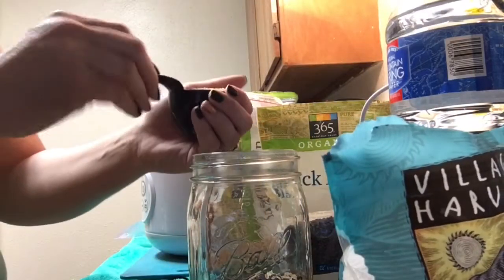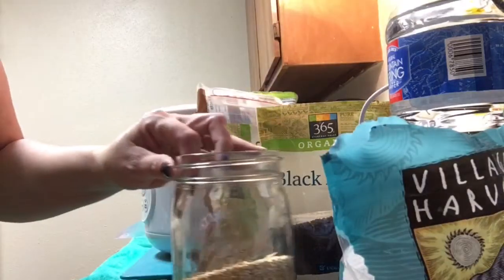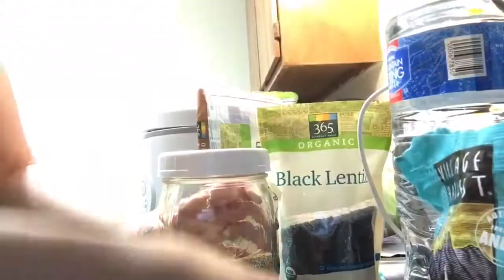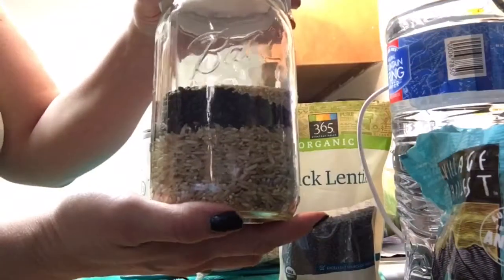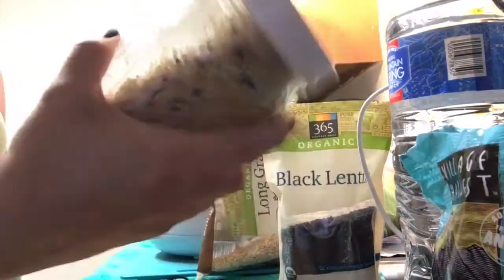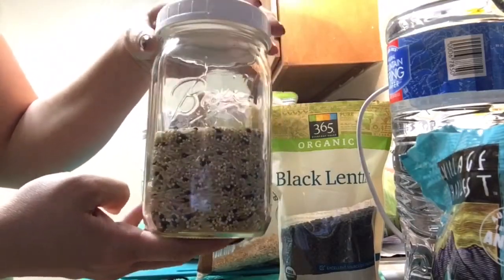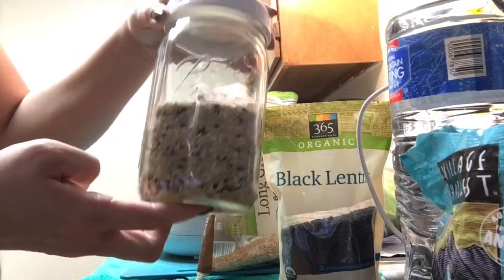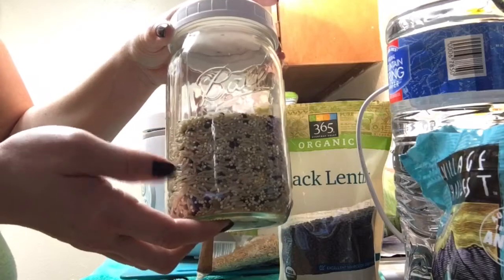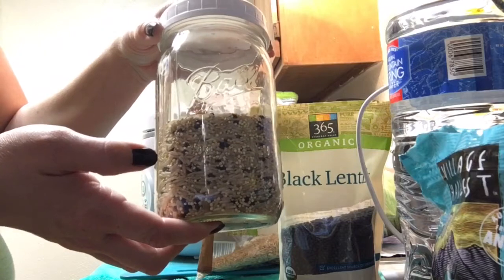And last we've got a quarter cup of quinoa. So that's your basic measurements: it's one part black lentils, one part quinoa, to four parts brown rice. Looks really pretty — now I'm just going to give it a good shake until it's really well mixed together. Each time before I use it I give it another quick shake just to make sure it's all well distributed. And again, rinse this before you use it to get off any factory dust, and also you're supposed to rinse quinoa before you cook it to remove some of the bitter flavor.